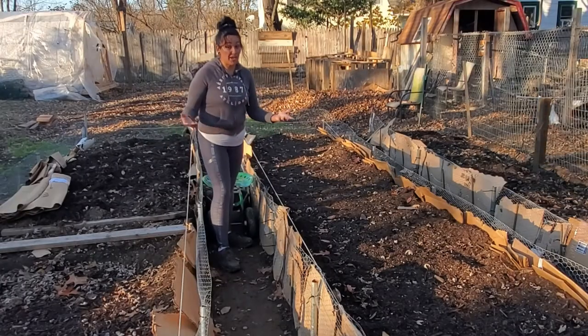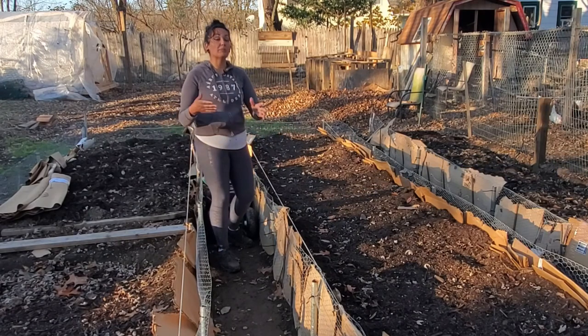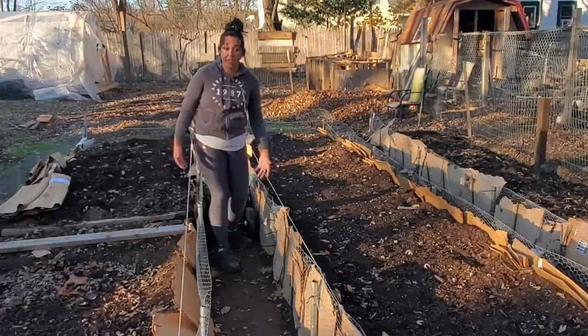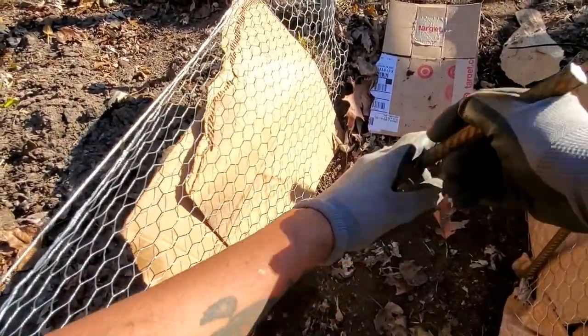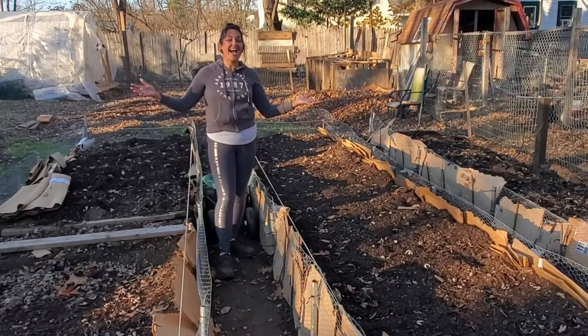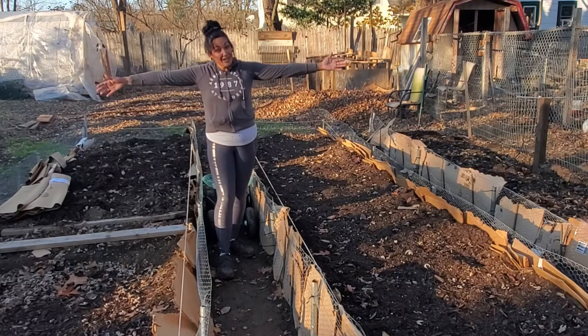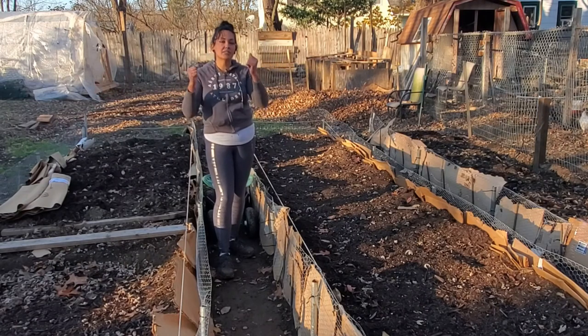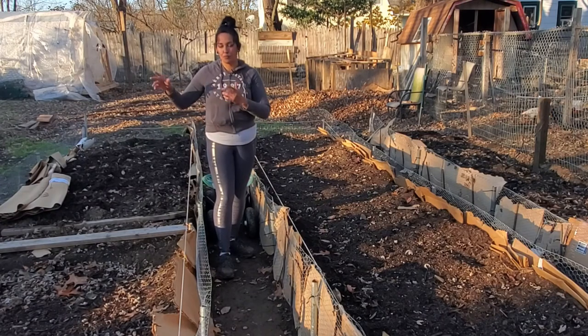Since I ran out of carport metal posts, I resorted to rebar because rebar is really cheap. You can get 10-foot long rebar and cut it yourself if you have a band saw. My dad has those materials, so I was able to get 10-foot rebar wholesale and cut it to size, which saved me a lot of money.